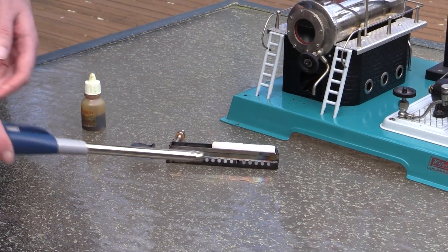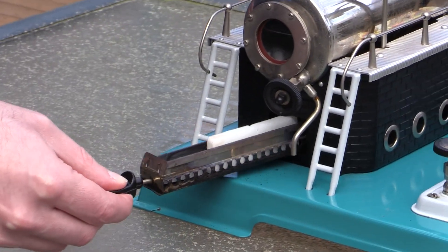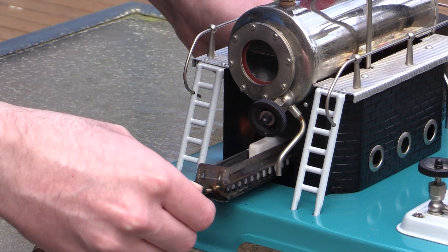Then we light the fuel. This particular engine runs on solid fuel, so you light that in its tray and then you put the tray into the boiler.